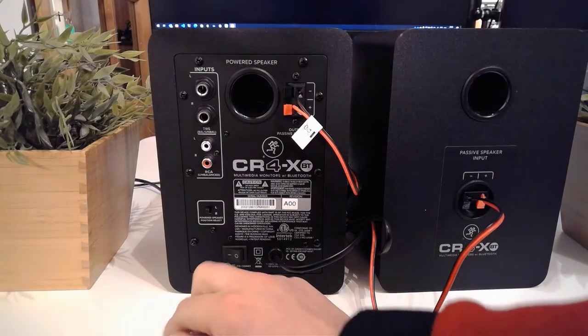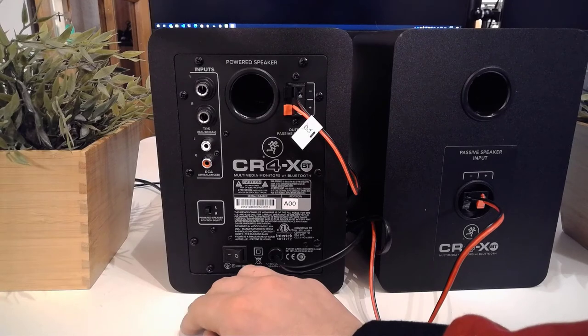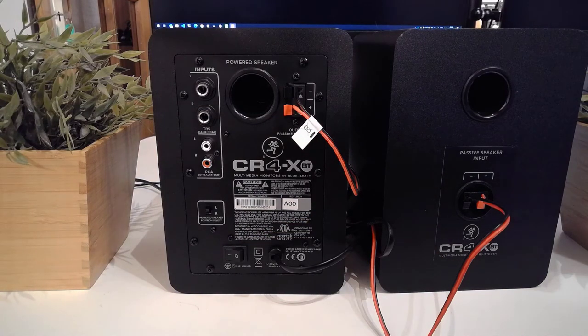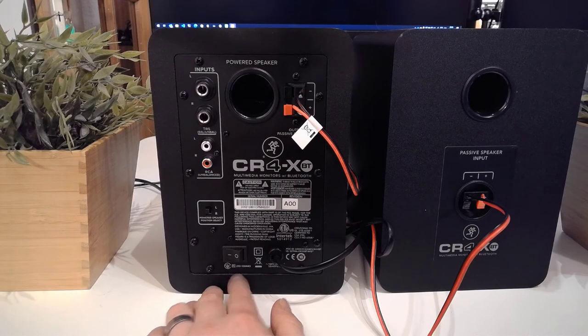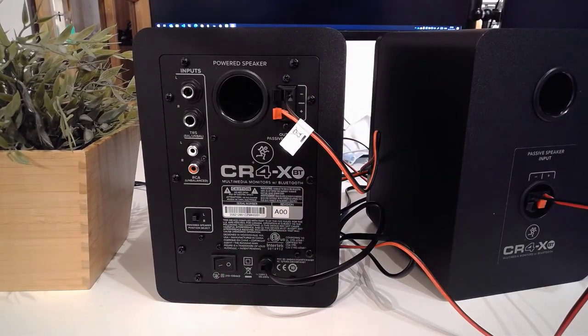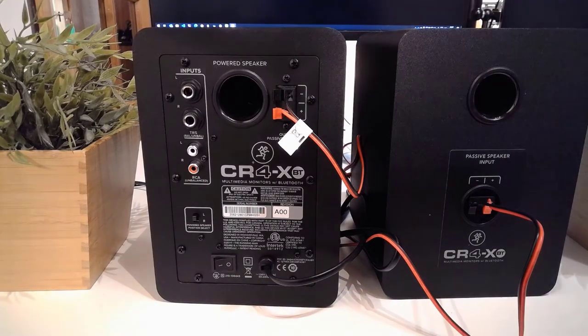A really neat feature is that you can choose which side you want the powered speaker on — left or right. So if your power connector is on one side and you don't want cables running everywhere, you can make that switch very easily. There's also a full on/off switch on the back in addition to the volume knob switch, so you can be absolutely certain at a glance whether the speakers are powered off before connecting to your power outlet.